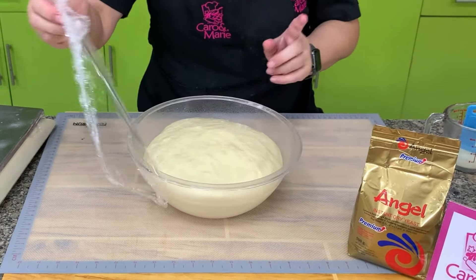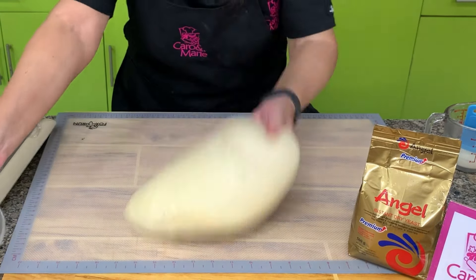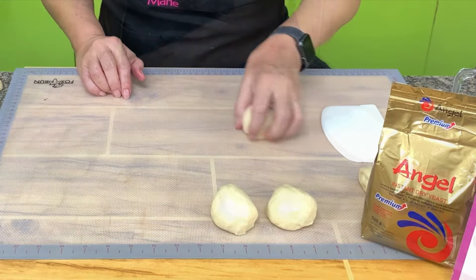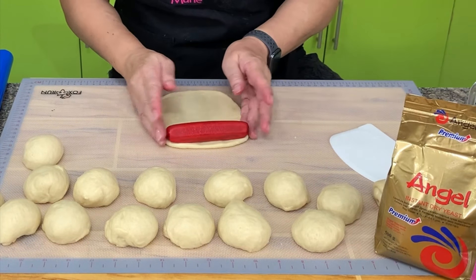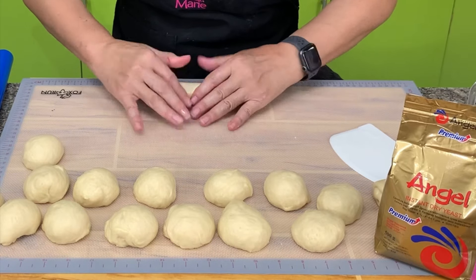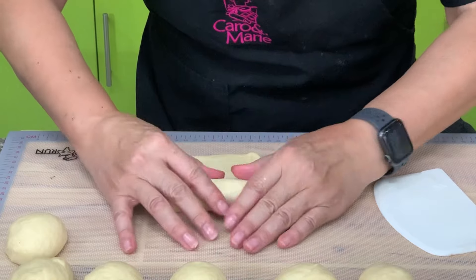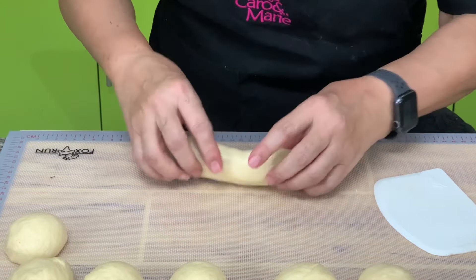Here is our dough after just 45 minutes, because we're using the Angel Premium Instant Dry Yeast which is really fast-acting. Let's remove this and weigh it. We will portion them into 60-gram portions and then form a smooth ball. You get one portion, flatten it — our guide is the length of our hot dog. You can also use sausage if you like. Roll it, pull it so that it's going to be straight, then pinch and roll. You can also use Hungarian sausage or any kind of sausage that you like. Make sure the seam is closed.